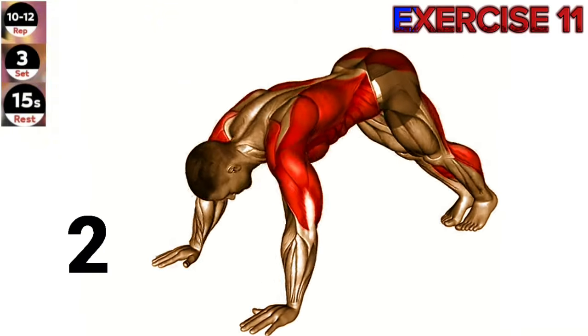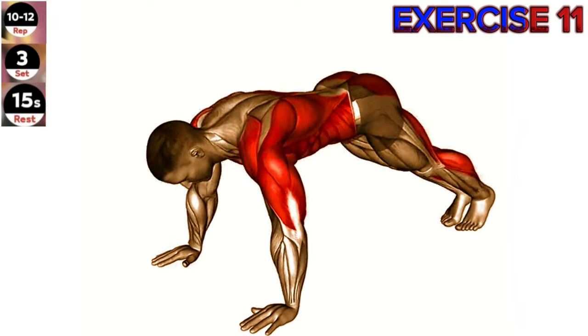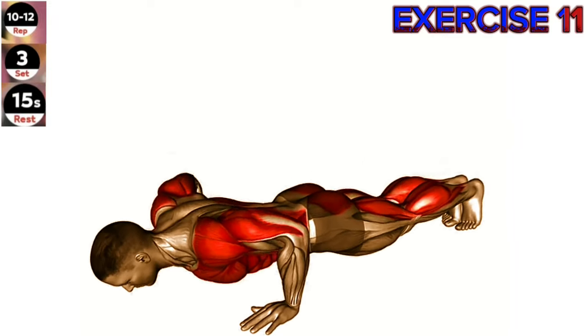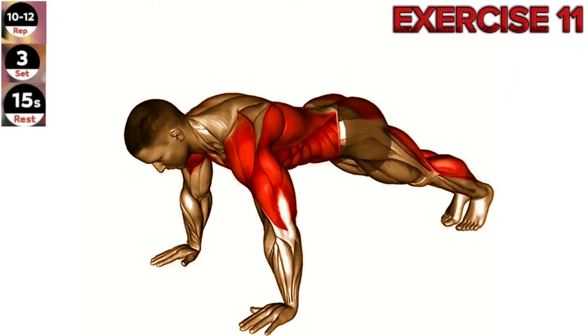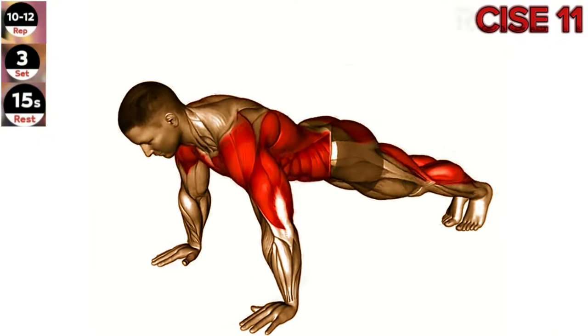Exercise 11: Modified Hindu push-up. Engage your chest and abdominal muscles throughout the movement and focus on maintaining a smooth and controlled motion. Start in a high plank position with your hands slightly wider than shoulder width apart and your feet hip width apart.